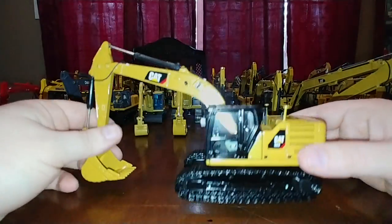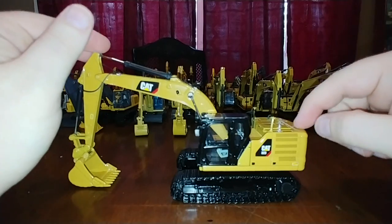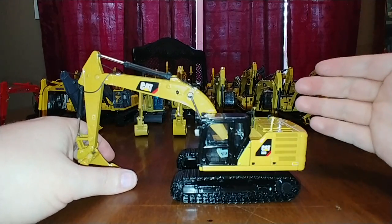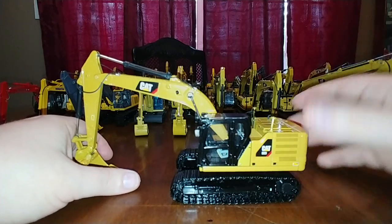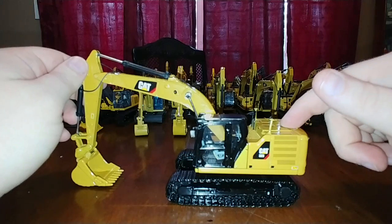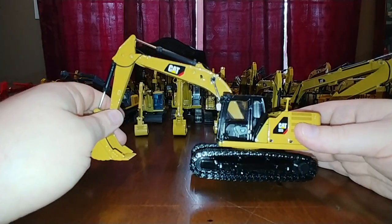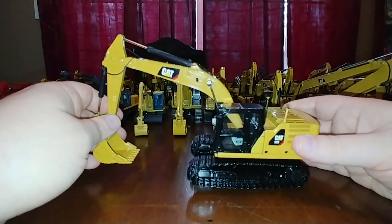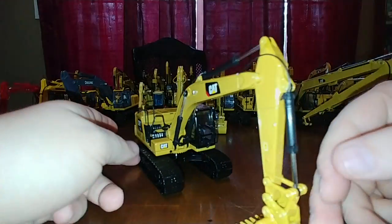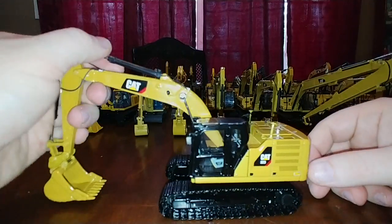Here's the Diecast Masters 323 Next Generation - this has been out for a couple of years. If you've seen the Diecast Masters catalog, they are scheduled to release another Cat 323 Next Gen later this year, very similar to this but with several other attachments included. That's going to be an excellent model - I expect it to sell very well and be very popular among collectors. This original 323 Next Gen had the GPS pods on it.